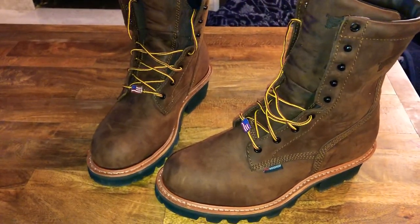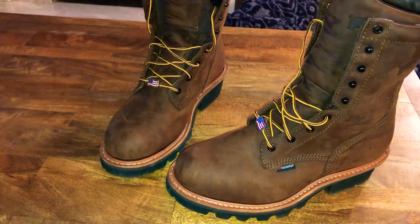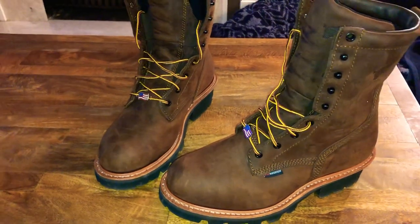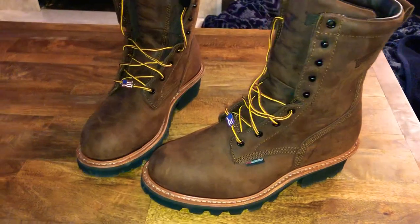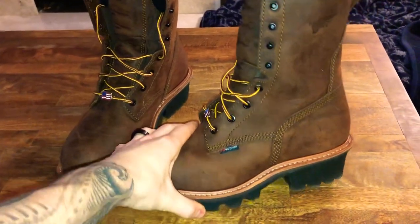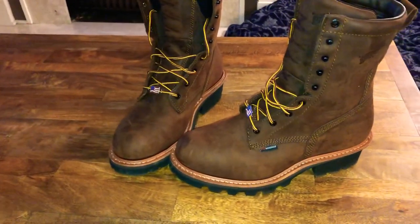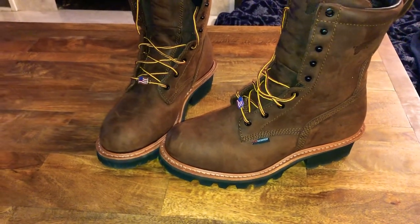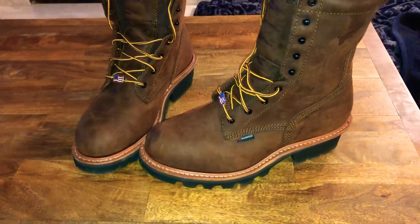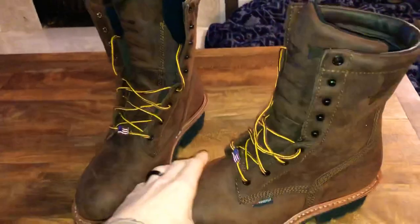You're paying for upgraded materials, a better sole — this is a Vibram sole — higher quality leather, stitching, and attention to detail. I paid about $203 for these, and that was with a 15% discount. Your store could be different; you might have a different coupon, or your company might be hooked up with Red Wing for a bigger discount. I feel it's definitely a lot of boot for 200 bucks — my wedge sole boots were actually more expensive than these.